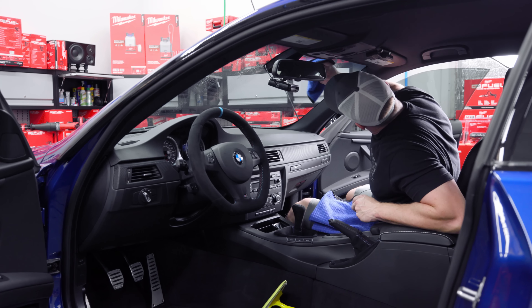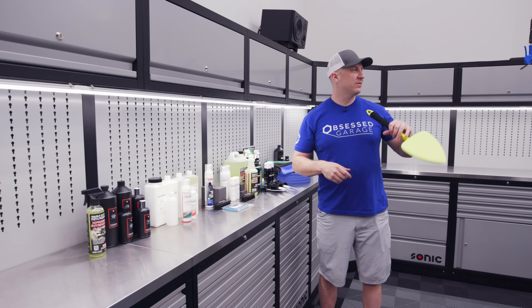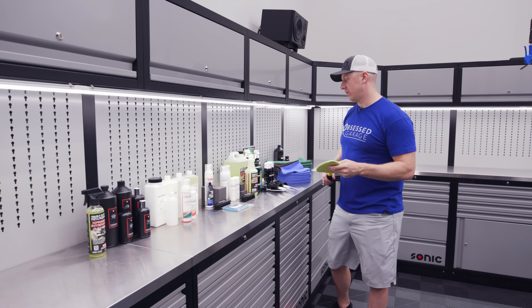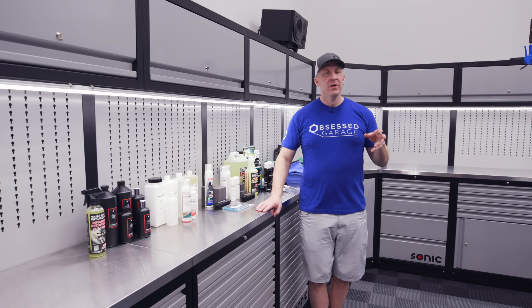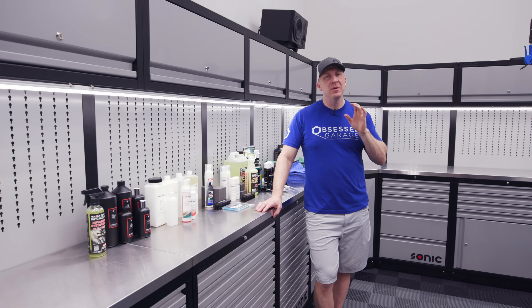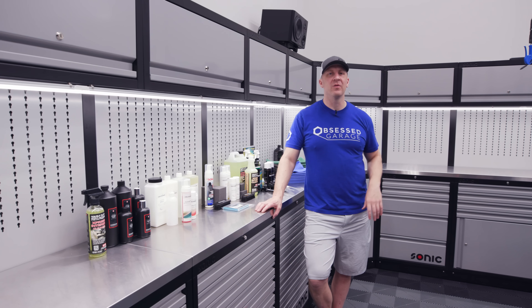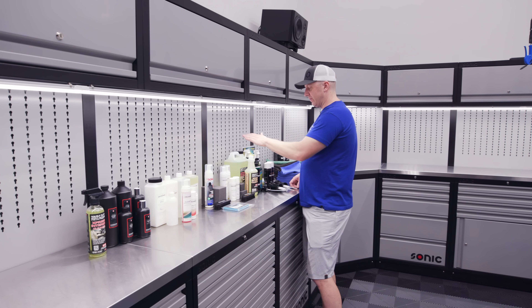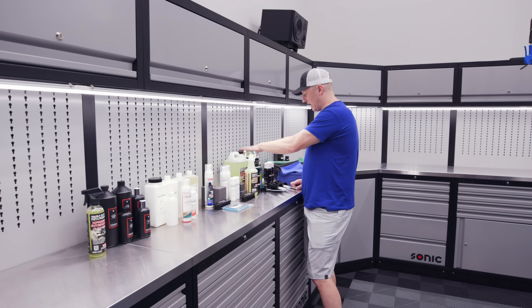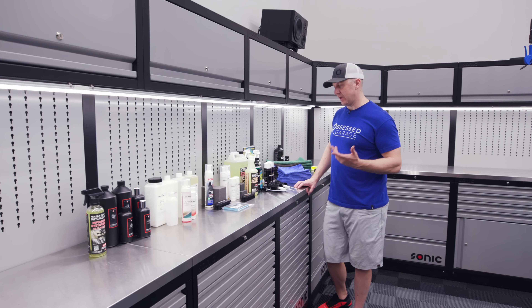I would use a regular towel to do the initial wiping, and then this tool gets the cracks and excess because this type of towel doesn't absorb a lot of liquid. This tool is fantastic for the windshield and rear window — getting all the edges. The key to keeping your windows from fogging is to forget all the anti-fog sprays and coatings, and just keep the glass clean. You only have to clean it once every three months as long as you're not doing something weird inside.